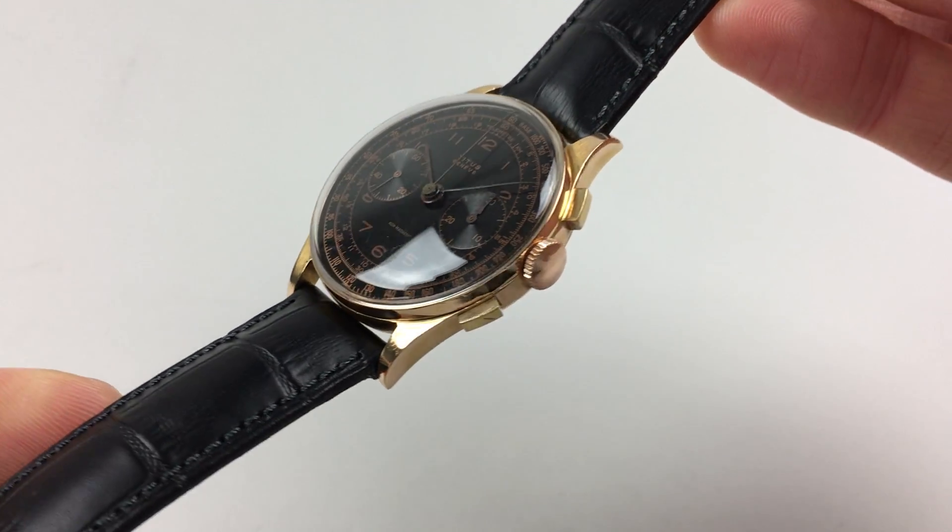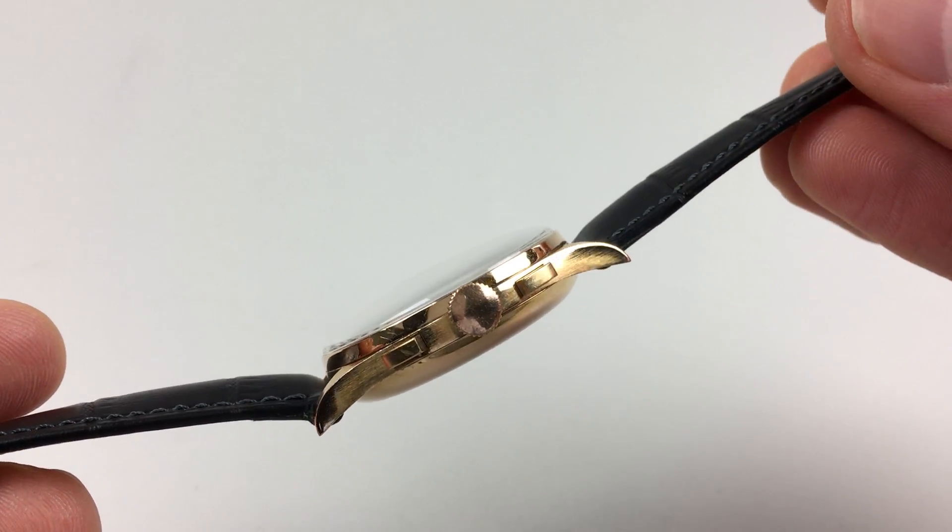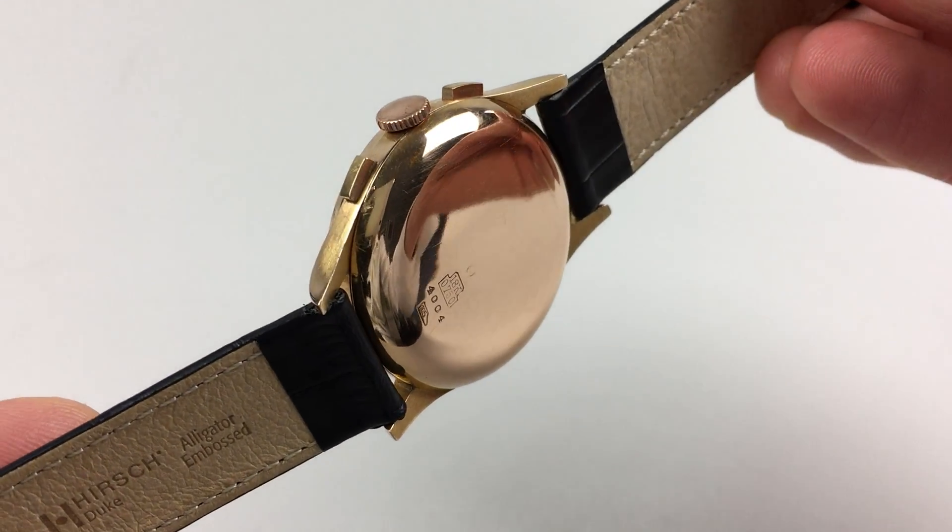As I turn the watch to the side you'll see it has downturned lugs and a plain polished case back.